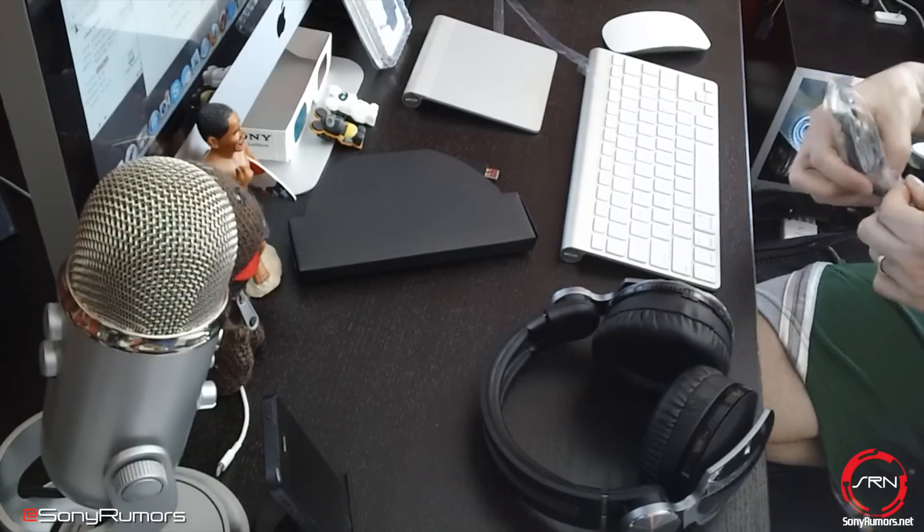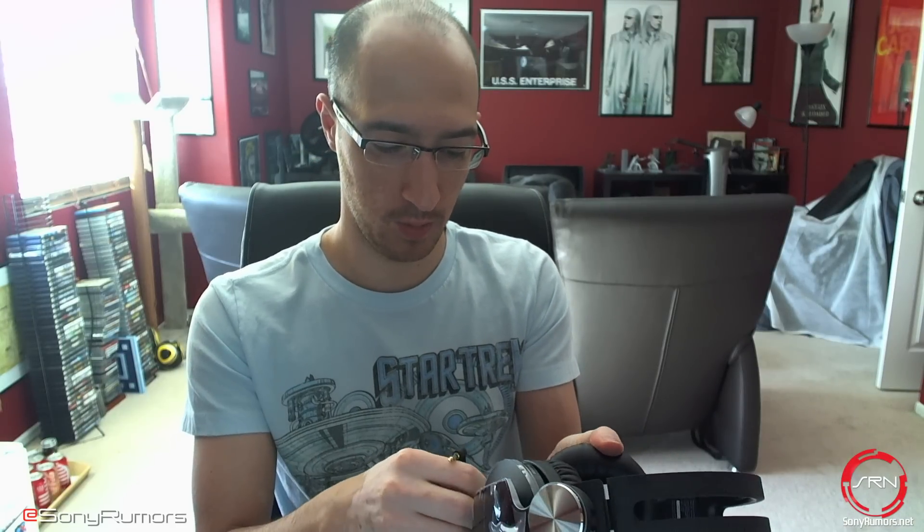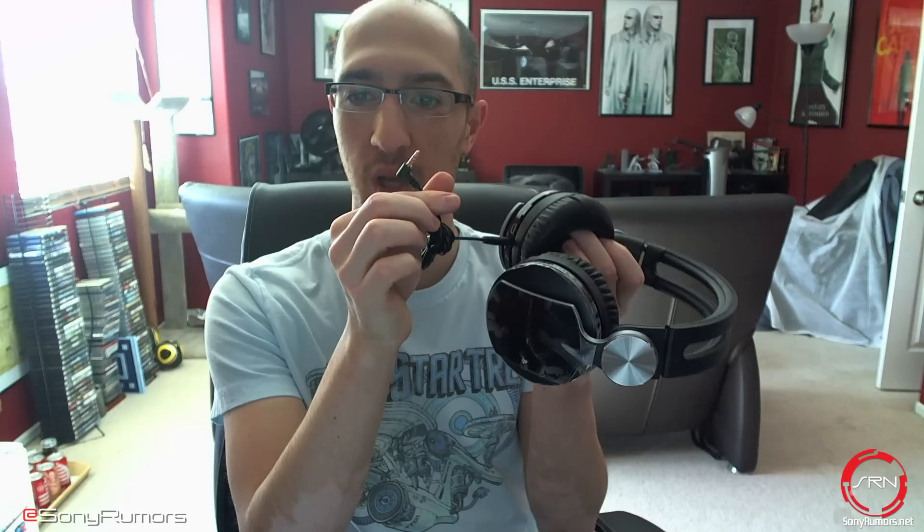For those who want to hook this up to their phone for normal usage or to their PlayStation Vita, Sony does include regular audio cables as well, which connect directly to the headset. You'll also notice there is a USB port on the headset — that's how you charge it. USB cables are not included, but it uses the same USB cable as 3D glasses, PlayStation Move, or your PS3 controller.